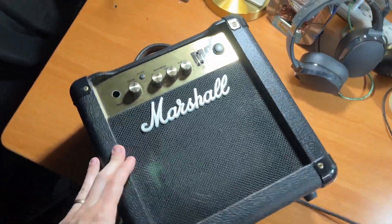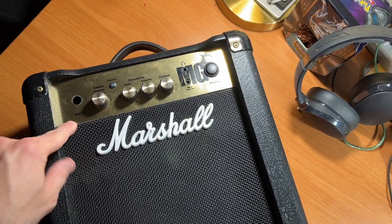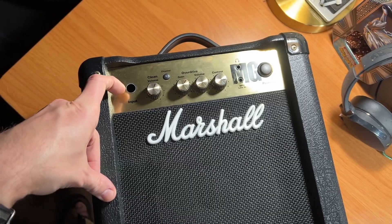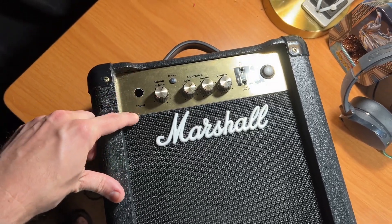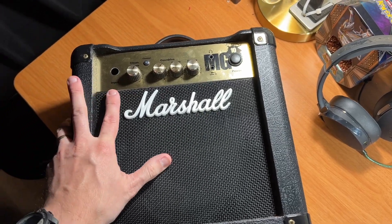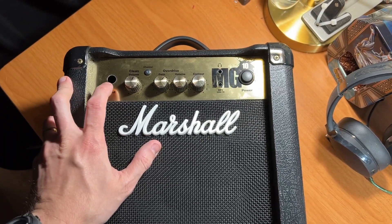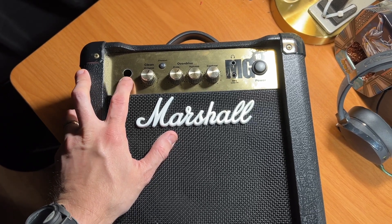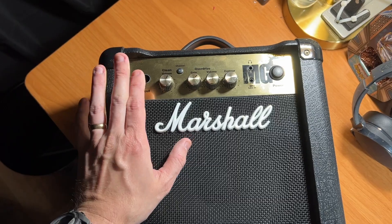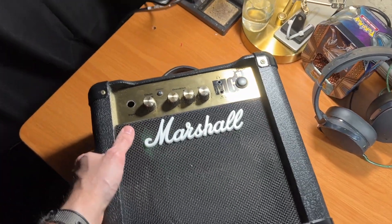Alright, what's going on everybody? We're going to make another video here showing how to repair and replace this input jack. This is a friend of mine's amplifier. He said he was learning guitar and playing, and it came with the guitar pack that he got. Then one day he went to push the quarter inch in and it went through. So if you have a similar problem, watch this video and see if it'll help you.